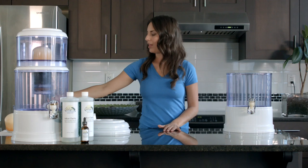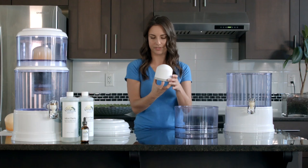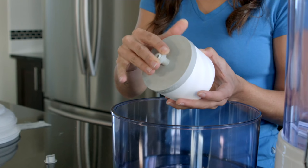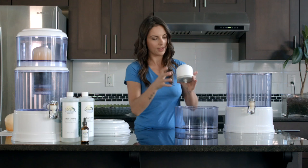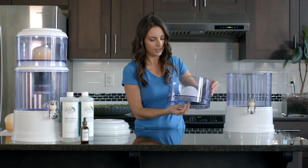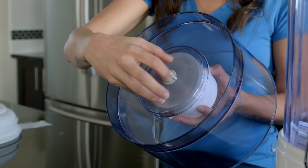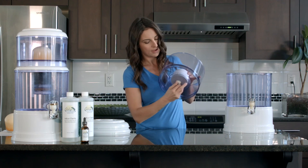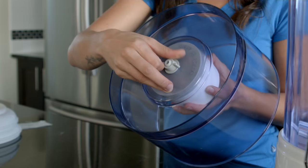Next we're going to move on to the top portion of your filter — component number four — and your ceramic filter. Grab your o-ring and place it on the protruding end of the ceramic filter; you can spin it clockwise to help it adhere to the base of the filter. Then simply pop it through the hole in the bottom of the top tank, grab the nut, and begin to screw it onto the bottom of the filter. Be gentle with the ceramic filter as it does damage easily. Spin the nut on — not too tight, not too loose, finding that nice goldilocks position.